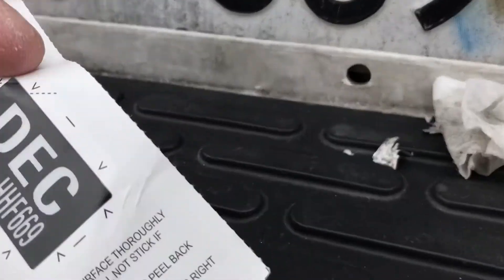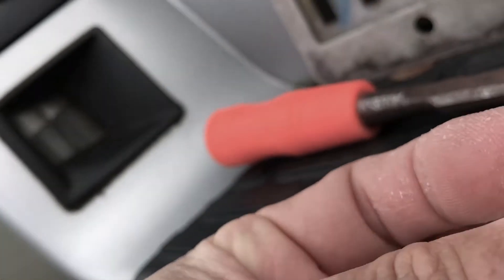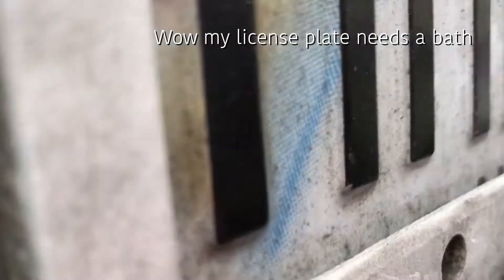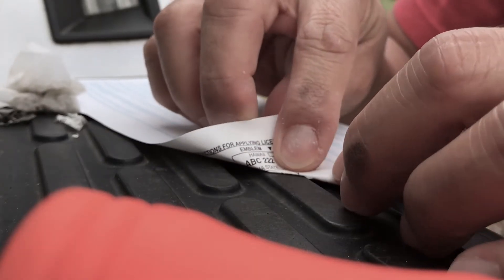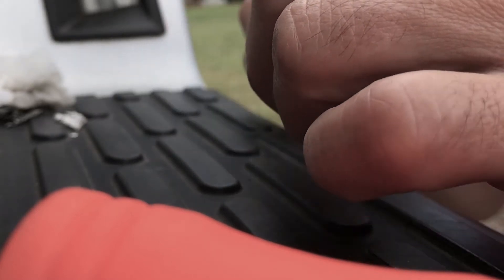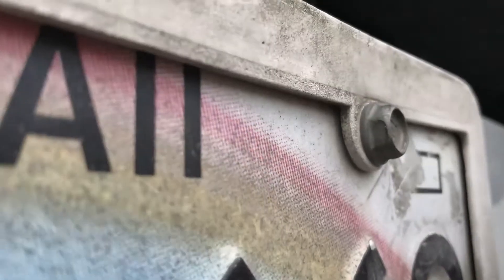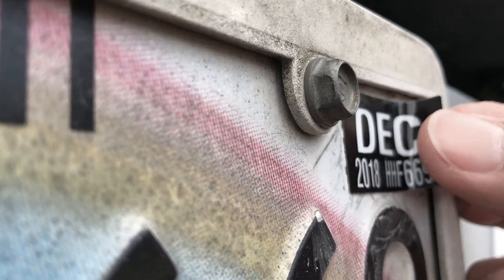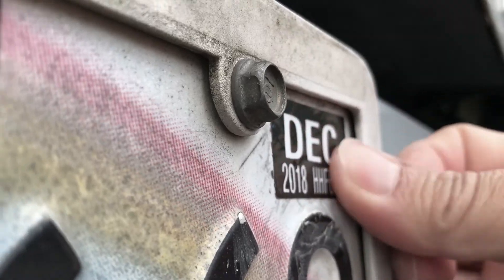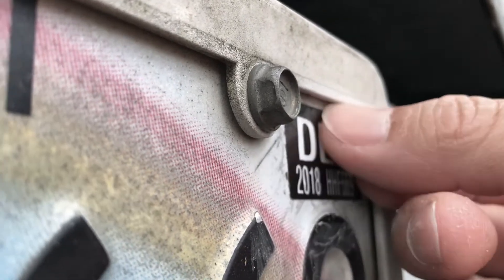I might not even post this because now I feel silly — or I might post it because maybe we all can learn how to take this off. I'll peel it this way — there you go. Already clean the surface with an alcohol wipe, and you want to put this right like that. Make sure you change yours, lest you get pulled over.